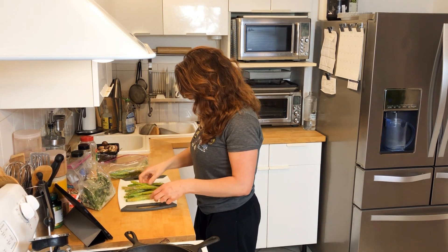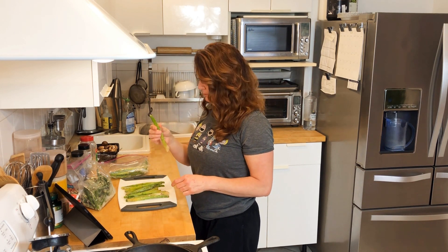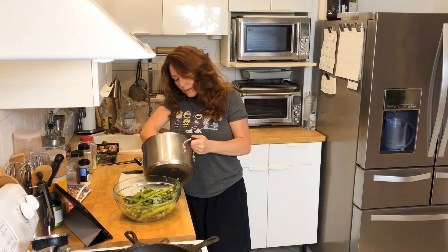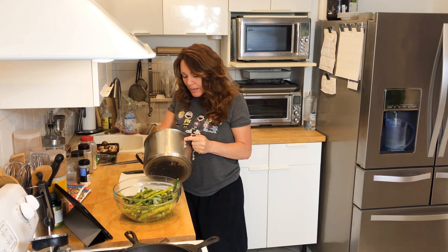Man, this one I didn't even cut right — what was going on here? I pretty much ate the top parts off this asparagus. First I have to cook down my onions and garlic and get that thyme nice and effervescent in the bottom of my pot.